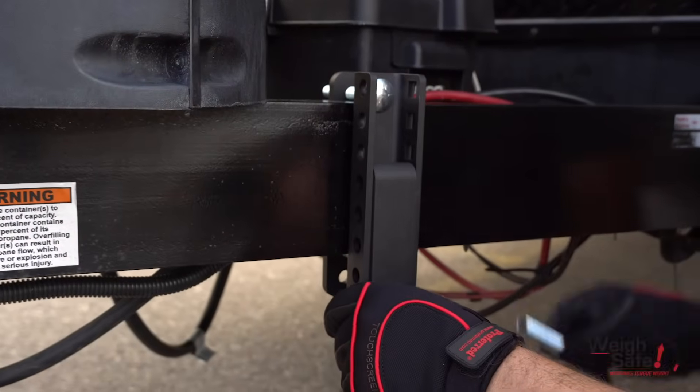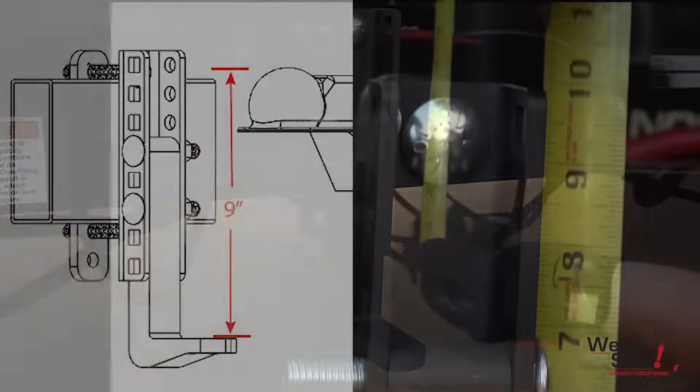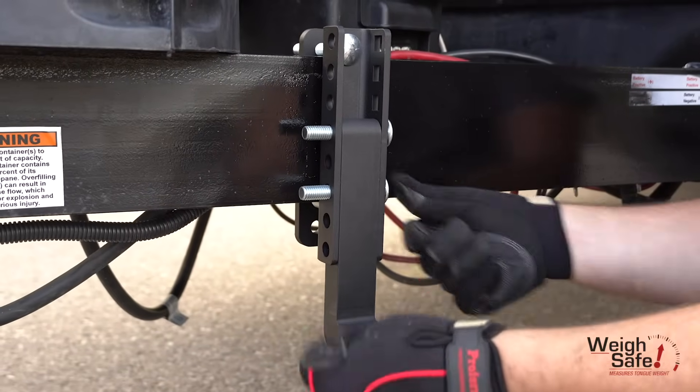Then, set the height of the spring arm platform. Slide the spring arm platform into the outside c-channel bracket and set it to the correct height. The ideal height for the flat portion of the platform is 9 inches below the top of the trailer coupler. Once you have the spring arm platform set to the correct height,